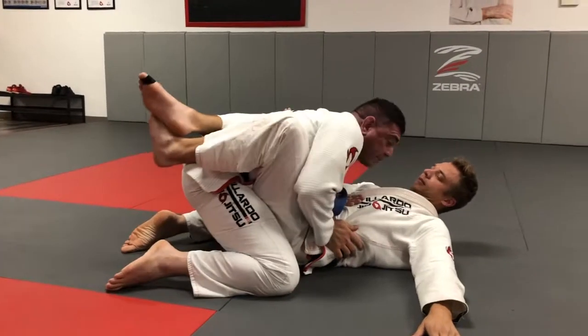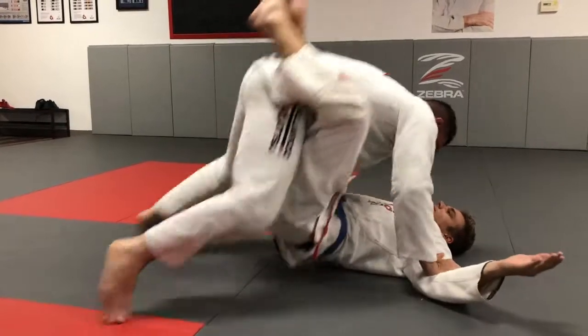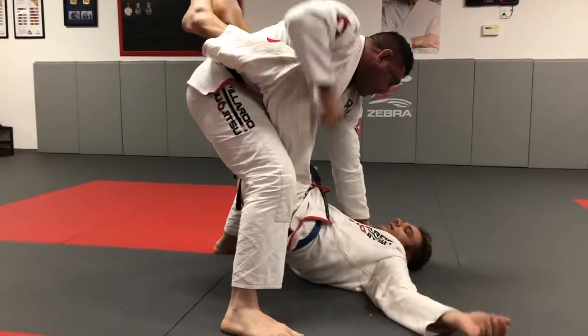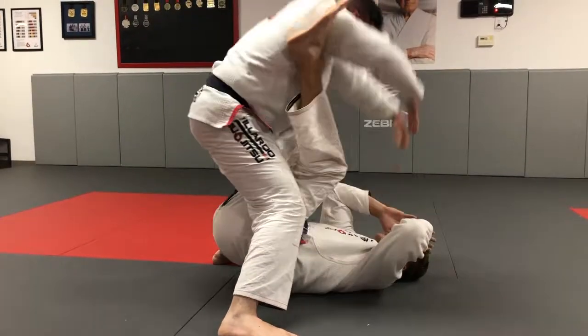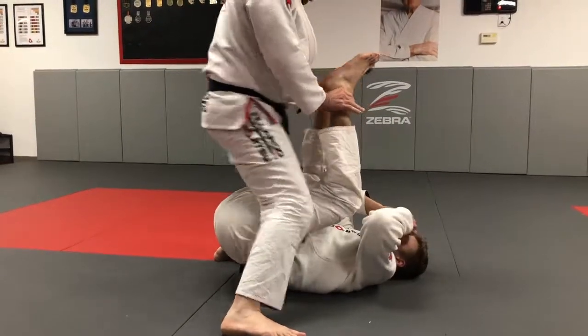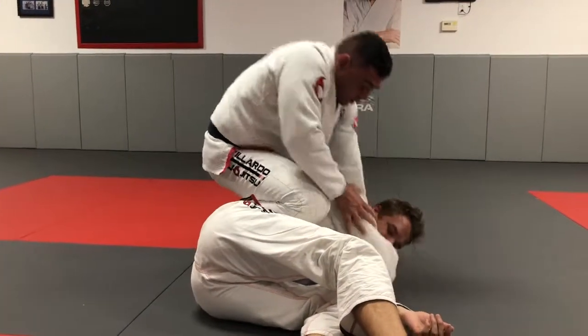He closes the guard on me here. I control the biceps. I'm going to strike until he opens the guard. I throw my hips forward — control, side, knee on the belly, control.